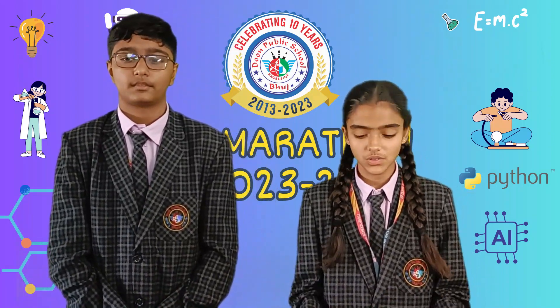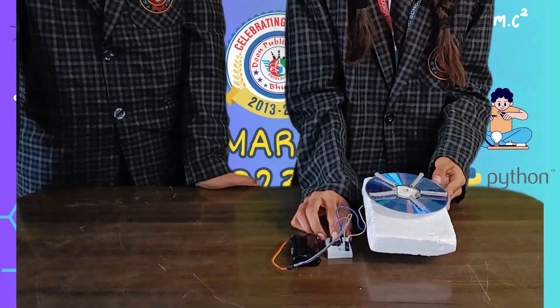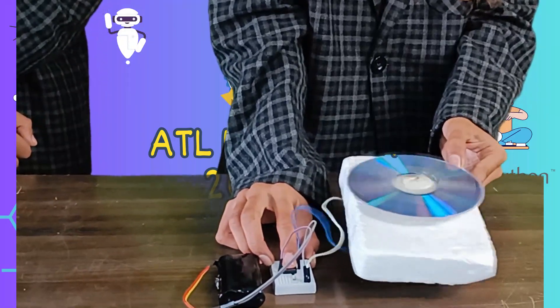Now let me show you the use of this. We used 20 volt batteries and a CD.